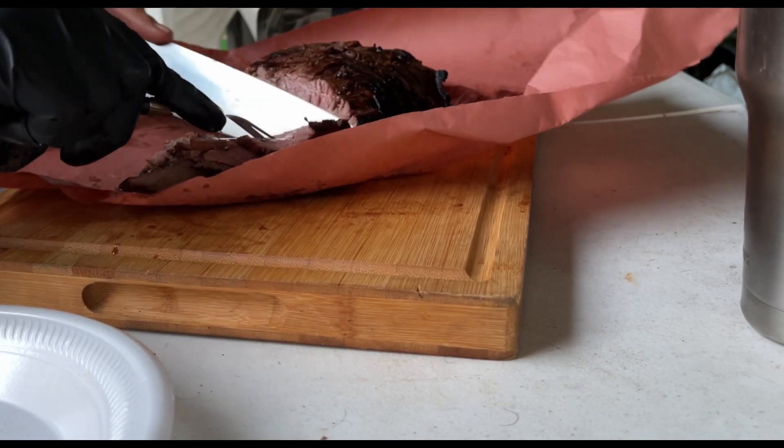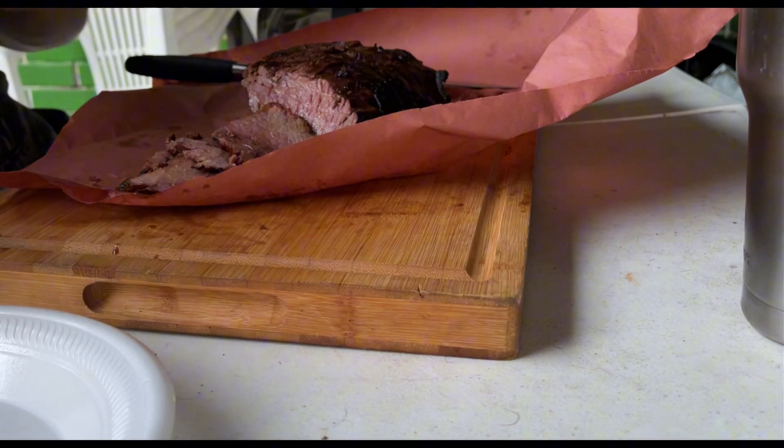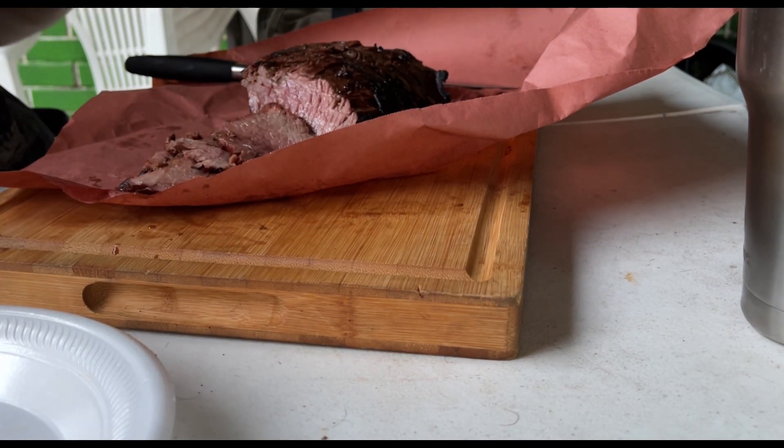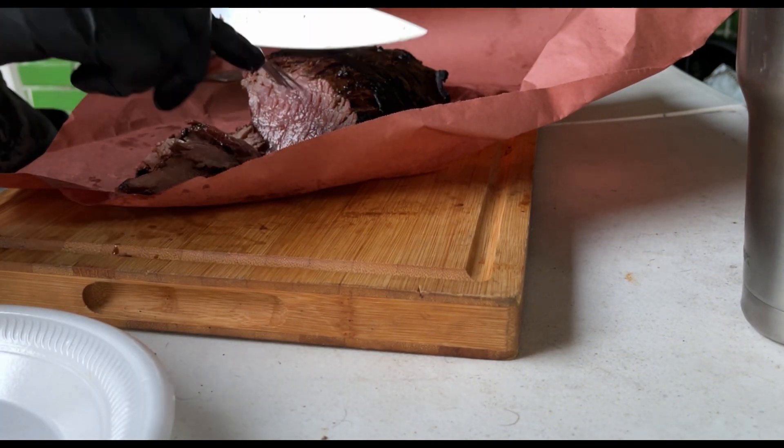The tri-tip came out super moist and tender as can be — great cut. I'm glad I have two of these. I will be making the other one pretty soon. That is good, man.